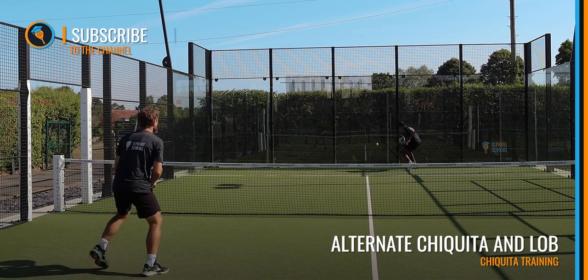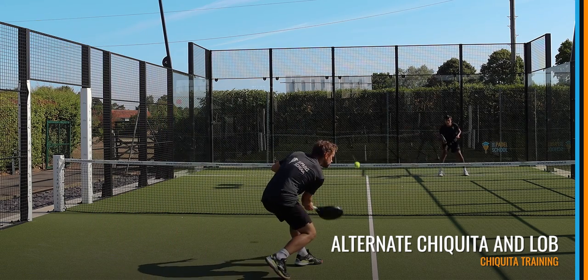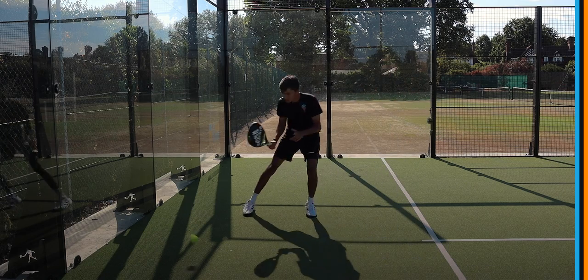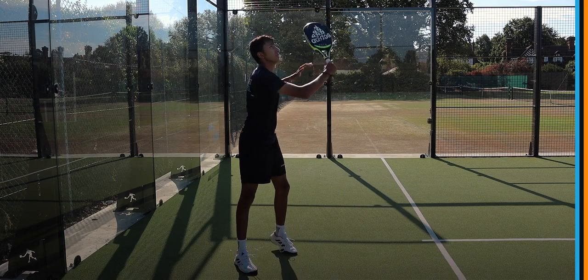The purpose of this is to force the volleyer to play the ball below the net height, and then when you get the chance, you're going to go up over their head to push them back. The Chiquita really is a weapon if you can use it properly, and here you can see we're using it to create the space to force your opponent forward so that you can lob and have that space behind them.